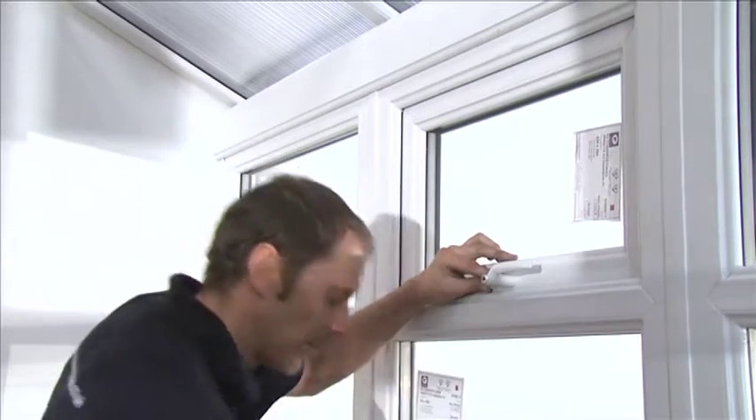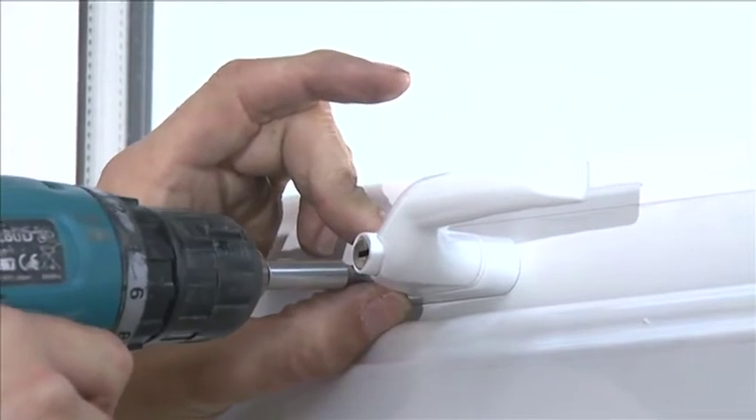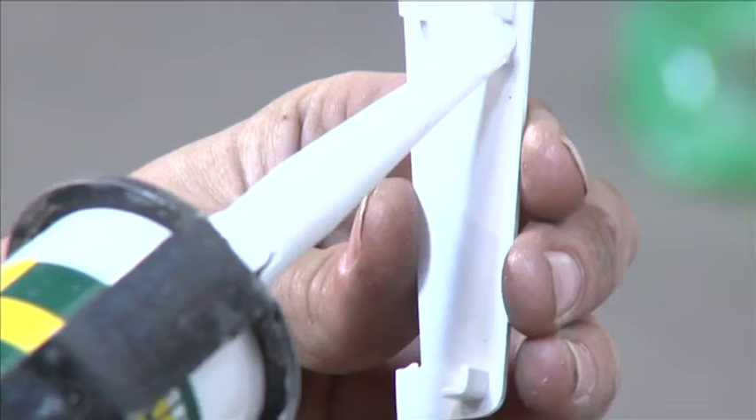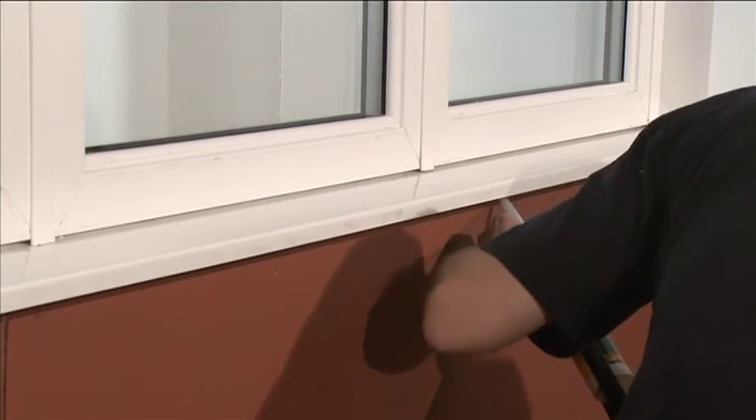Fit the handles to all opening sashes using the 5x20mm handle screws. Attach the sill end caps at the door using a bead of silicone. Silicone between the sill and dwarf wall.